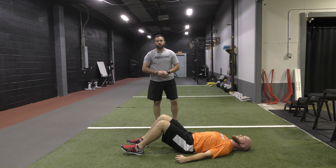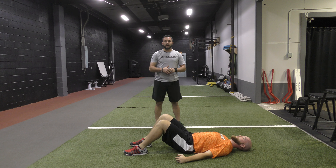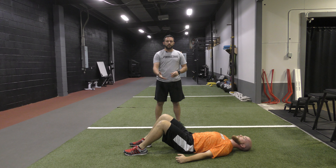We use this in our warm-up each and every day because as a society we're not using our glutes enough and we don't have proper activation. When we go through this, we start with a double leg hip bridge — we typically bridge and hold for 10 to 15 seconds before going through 10 to 15 pulses.